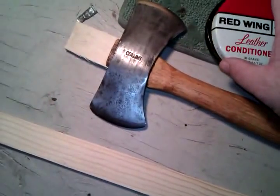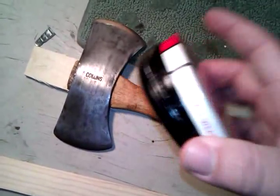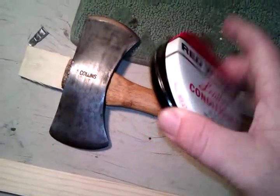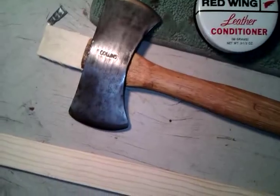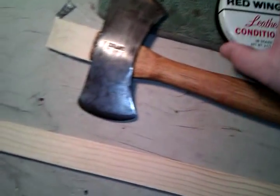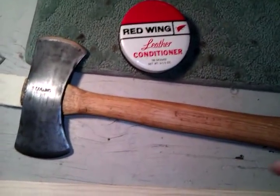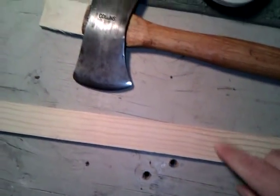To show you how old this leather conditioner is — there's no SKU anywhere on this can, and there are no ingredients listed either. Those are two indicators that it's a pretty old product.